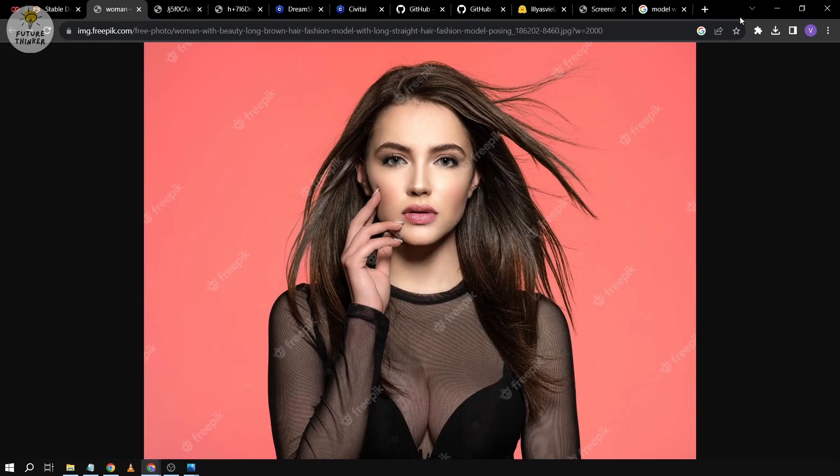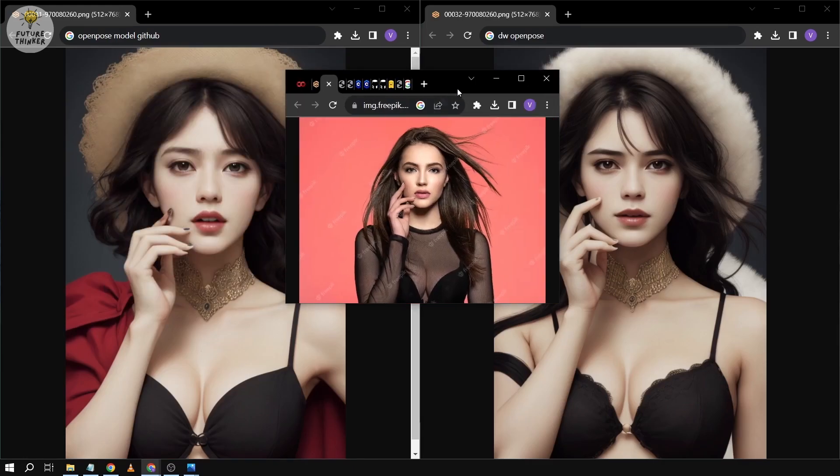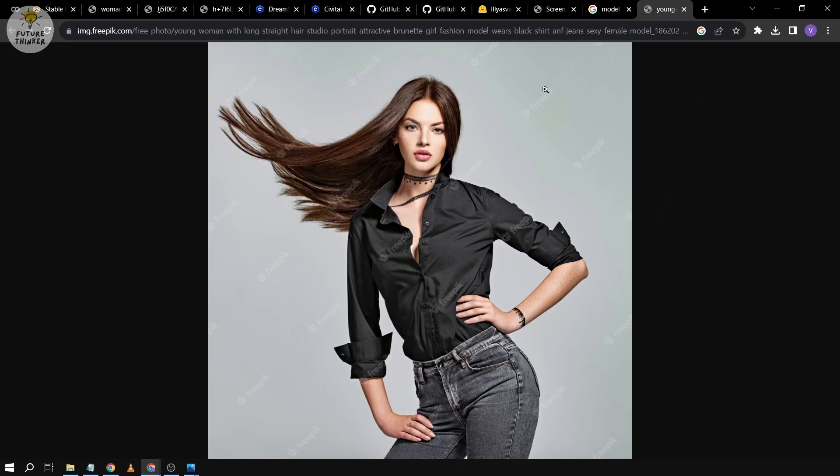Let's also put the original reference model in the middle so we can compare all three. Here is the original reference image, here is the result from standard OpenPose, and here is the result from DW OpenPose. There is actually just a very slight difference with regards to the fingers, but I'm very satisfied with the result — it's amazing.